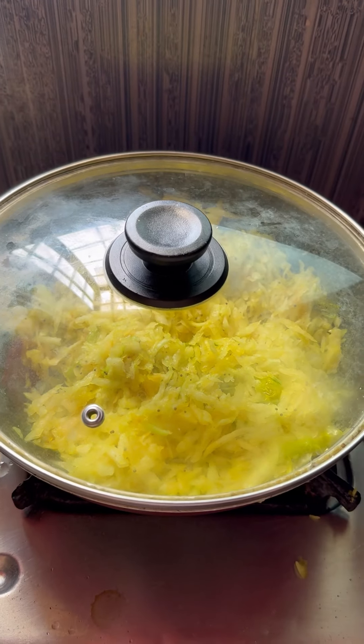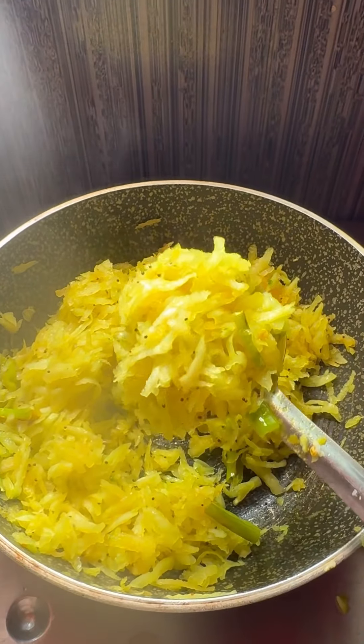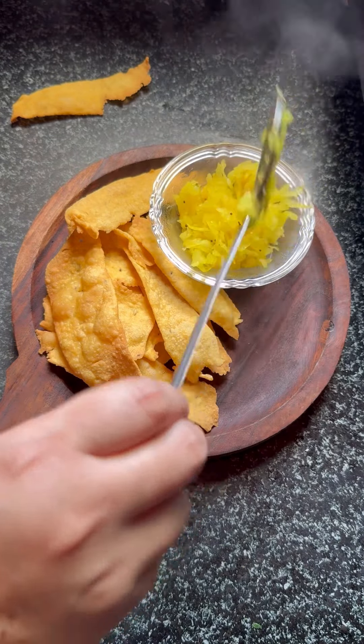And there you have it — Fafida with Sambharo, Jay Talal-approved snack, ready for you to enjoy. I've mentioned the detailed recipe in the caption, do check it out. And follow me for more such recipes. Bye-bye, see you soon!